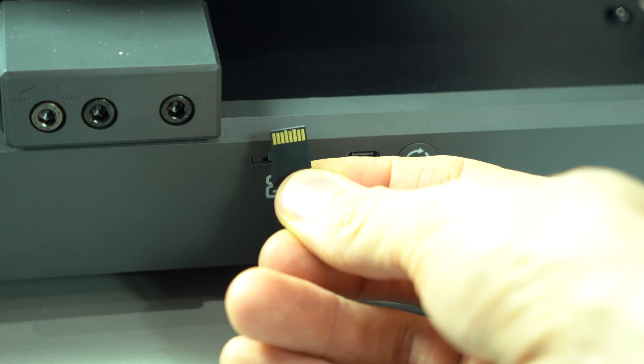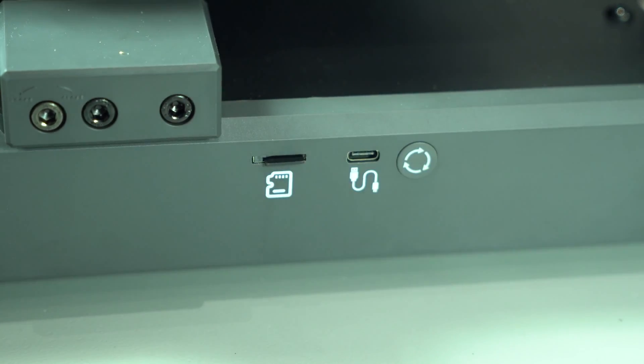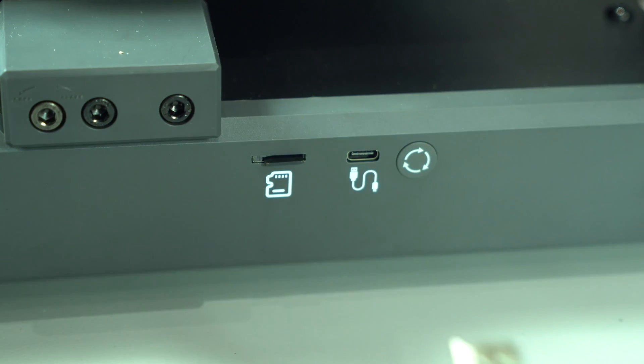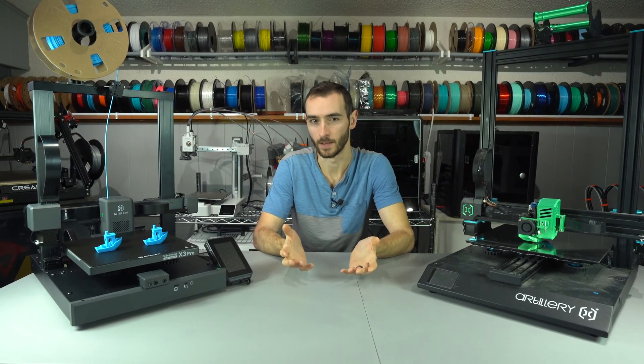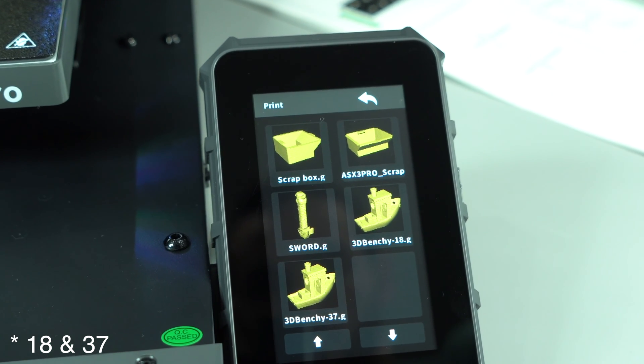Print files will need to be transferred the old-fashioned way using a microSD card. The USB Type-A port of the X1 has been replaced by a USB-C port, which is arguably a downgrade since most flash drives still use USB-A. There is no connectivity on board — no WiFi and no Ethernet. On the supplied SD card, we have a 17-minute benchy and a 32-minute benchy.